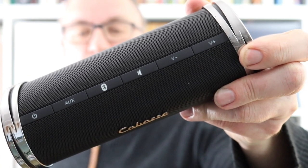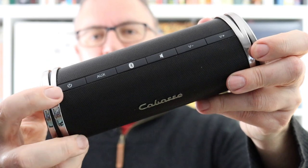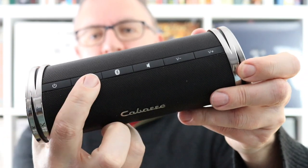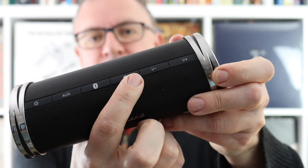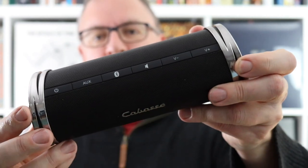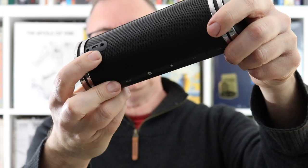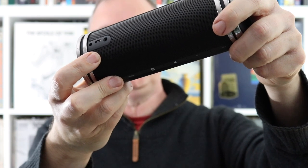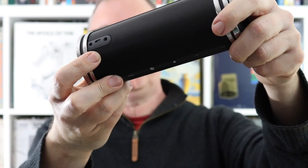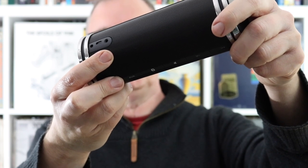On the top of the Swell are a row of rectangular buttons. Going from right to left, you can see the power button, an auxiliary source button, Bluetooth, a mute button, and two volume buttons. That's the full interface. On the rear you'll find three sockets: a service mini USB socket, a power socket, and an auxiliary input for another source such as a digital music player.